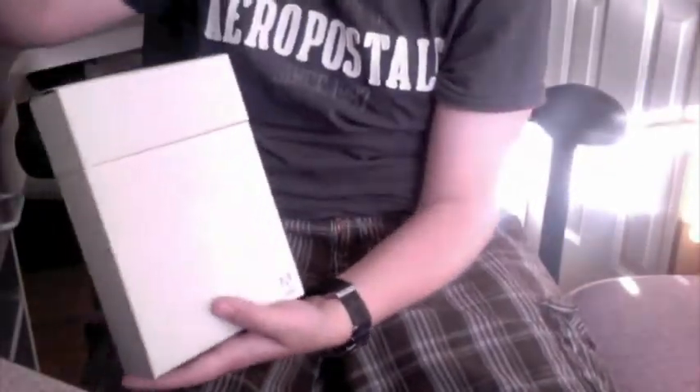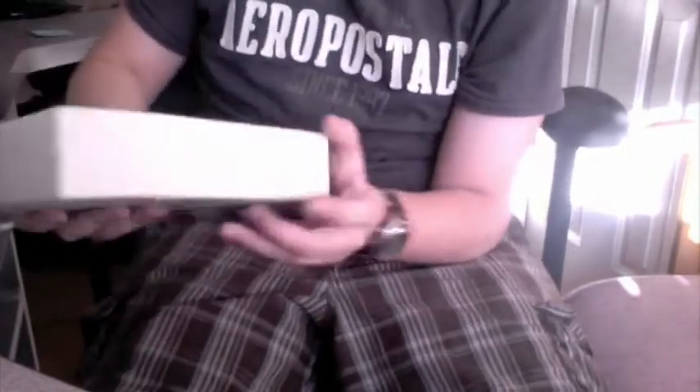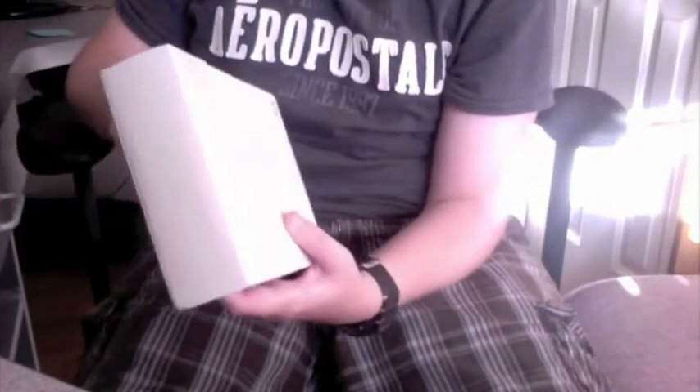So this actually isn't even a real package. This is just a cover that slips right off, and it's a rather cheap-feeling cardboard on the inside. Well, at least this outer casing is.